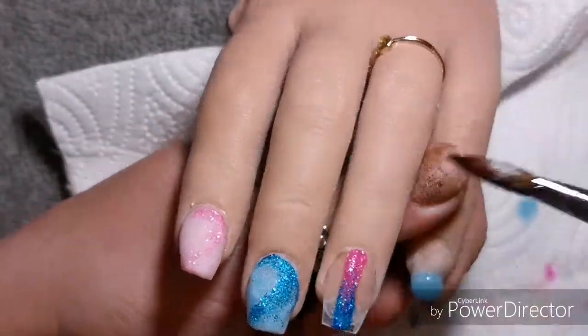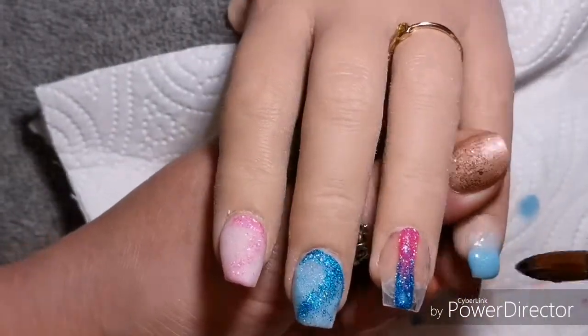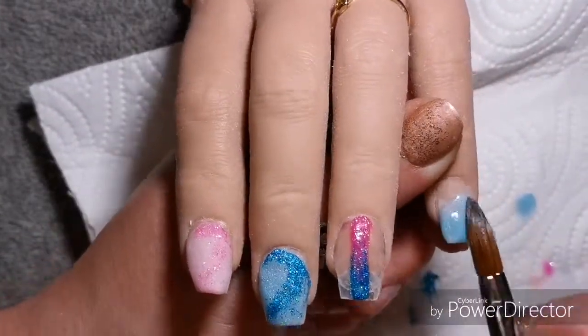On the baby finger I'm coming in with that Baby Blue again and I'm going to do an ombre with the Baby Blue and Marshmallow. Again I think they work really well together.